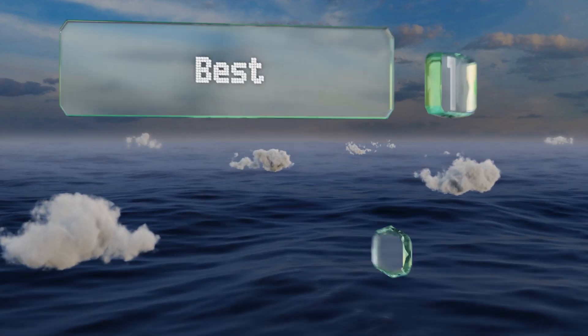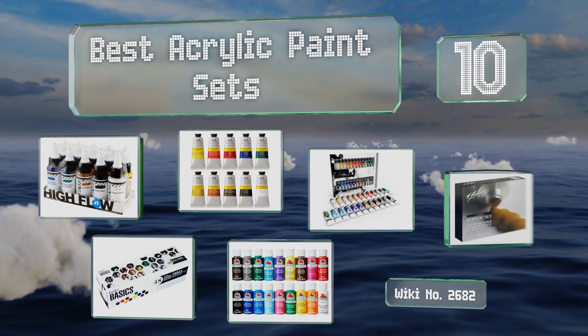EasyVid presents the 10 best acrylic paint sets. Let's get started with the list.